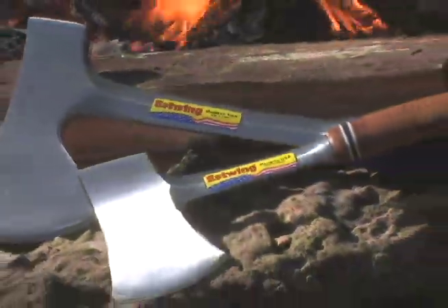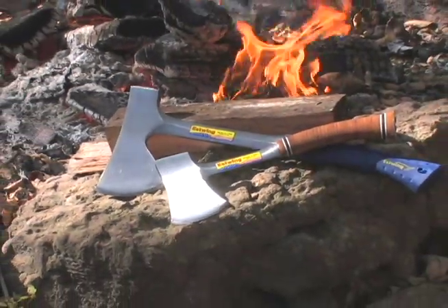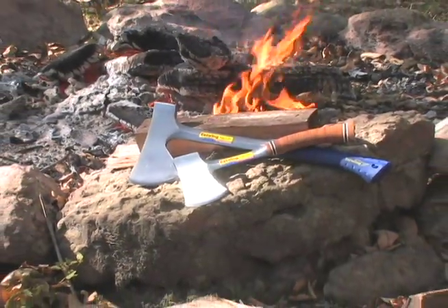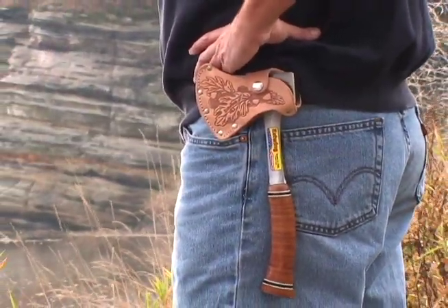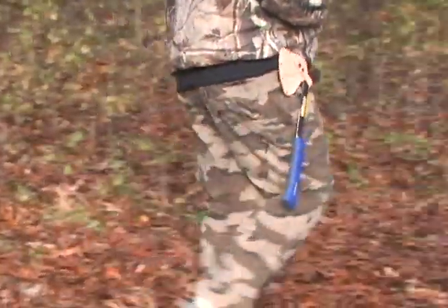The E24A and the E14A Sportsman's Axe have a 14 inch and a 12 inch handle and have the classic Essling leather grip. These tools are lightweight and easy to add to a backpack or tool belt, and have proved to be a must for serious big game hunters.